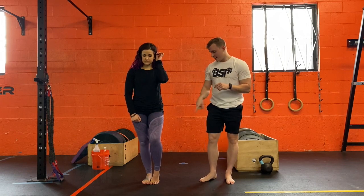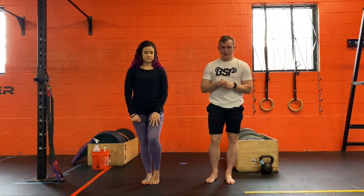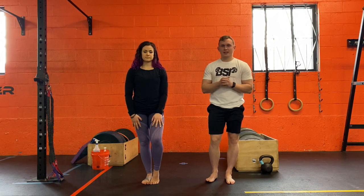The other thing I want to add is I want us doing this barefoot. That's it — let's get after it.